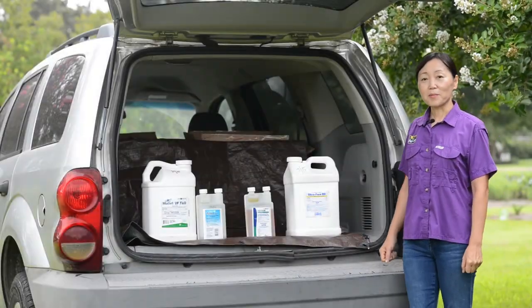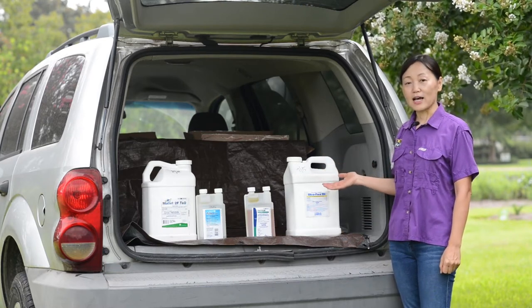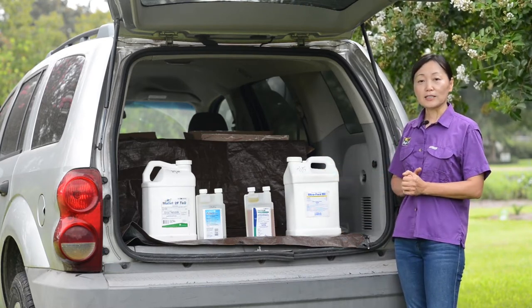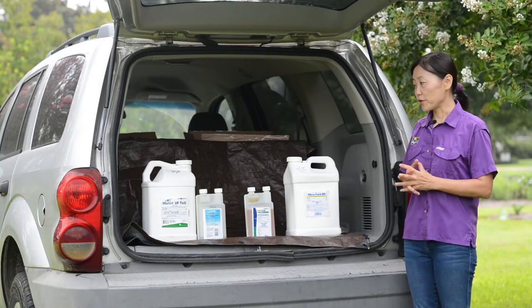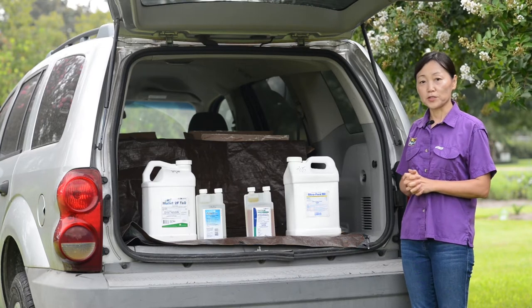For managing the bark scale with insecticides, we have been conducting a lot of field trials, and one group that has been very effective is the neonicotinoids.